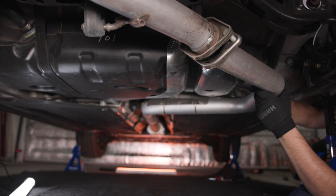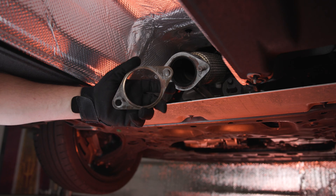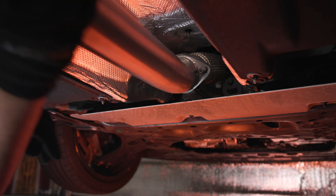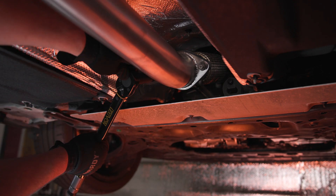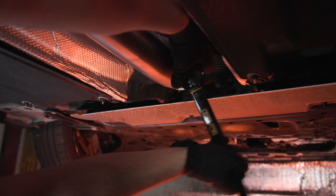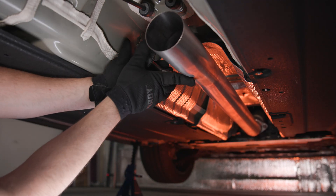With the factory exhaust removed, you can now mount the forward section of your new titanium mid-pipe using the factory gasket and mounting hardware. Torque these nuts to at least 40 foot-pounds. Then head back to the exhaust hanger and mount the forward section of the mid-pipe to the hanger.